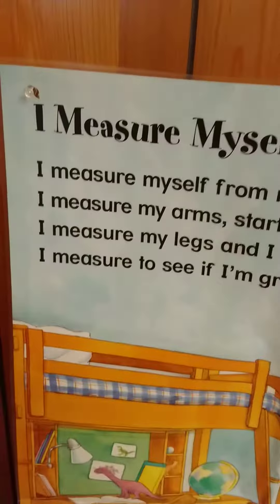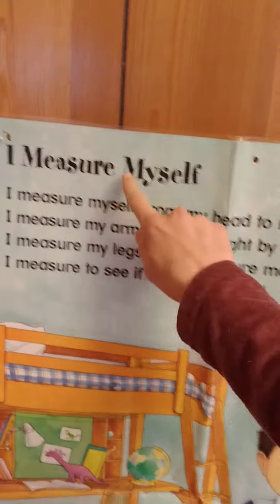This week we've been talking about growing — how our bodies grow. So today I thought it would be fun if we read a poem about how our bodies grow and how we measure our bodies. The title of this poem is 'I Measure Myself.'